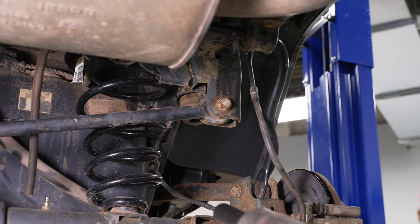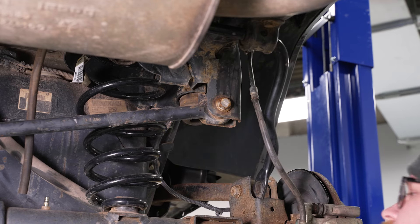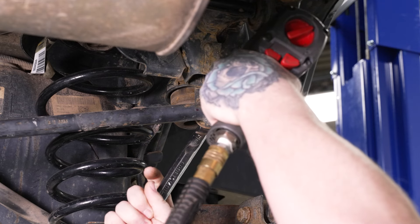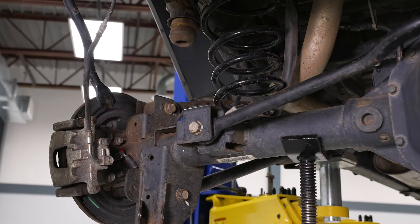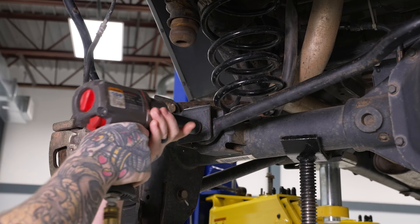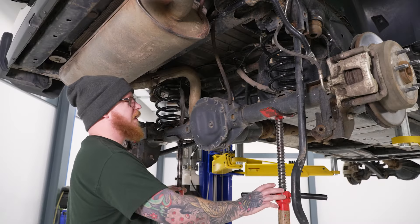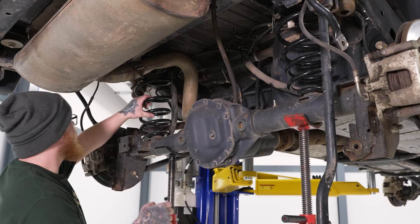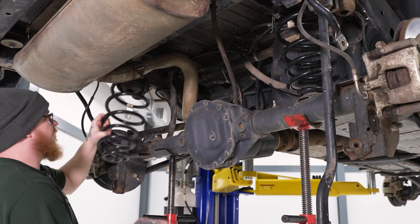We'll grab our 21mm socket on our impact and loosen the upper bolt. You may need to grab a 21mm wrench as well to get on the nut for the back side. Just loosen it up a little bit, then move on to our lower mounting bolt — this bolt does have a flag nut on the back so you won't need a wrench. Now we can go ahead and lower our differential down and remove our factory springs — once they get low enough, pop those right out.